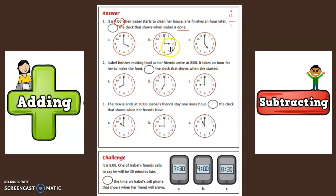We have to look for the clock that shows five o'clock. This clock shows four o'clock. This clock shows three o'clock. This clock shows five o'clock. Which clock shows five o'clock? Yes, C shows the time five o'clock, which is one hour later from when she first started cleaning her house.